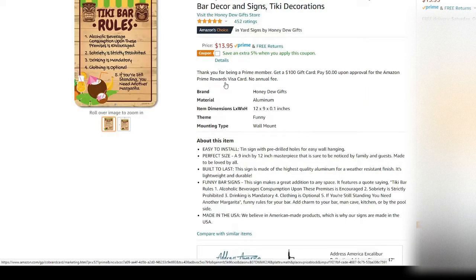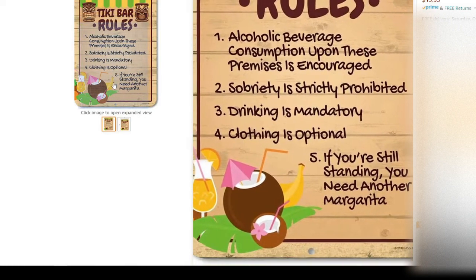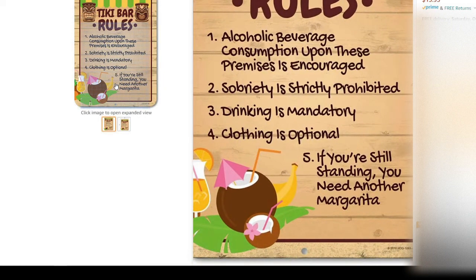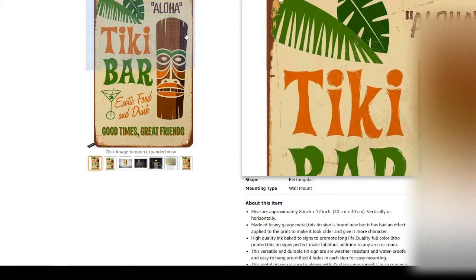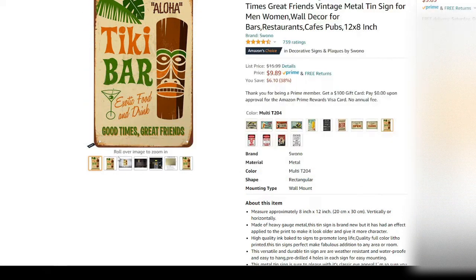Next up we have the Tiki bar rules — if you're like me, you'll probably want to follow some of these. Next is the Tiki bar sign — these are two signs I'll have up on my trailer or in the camping area.